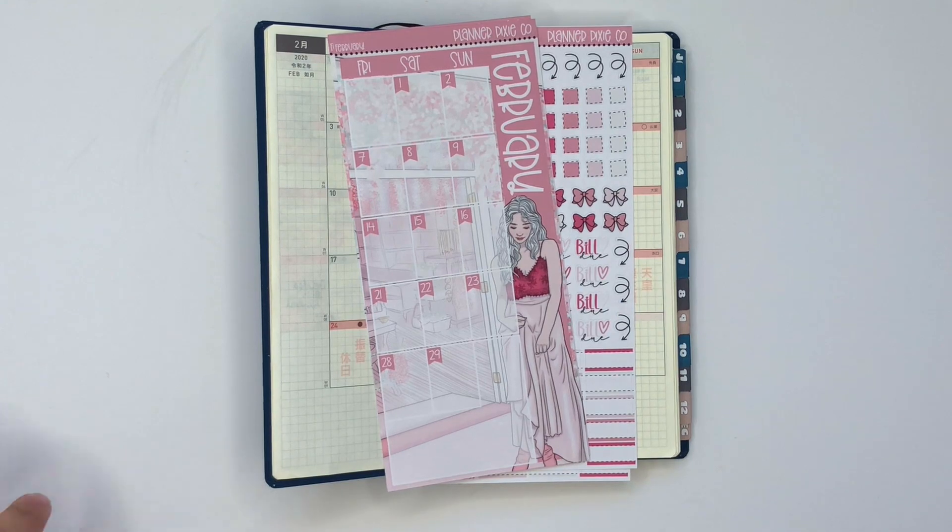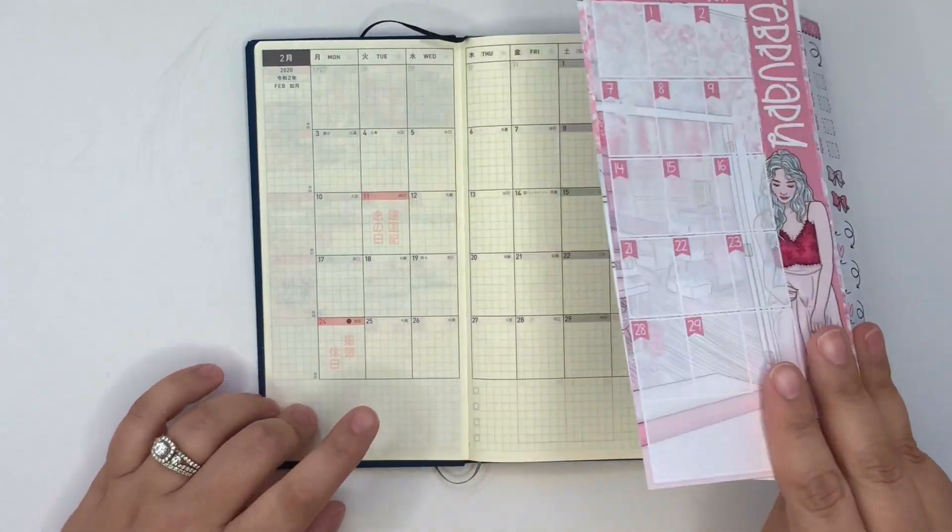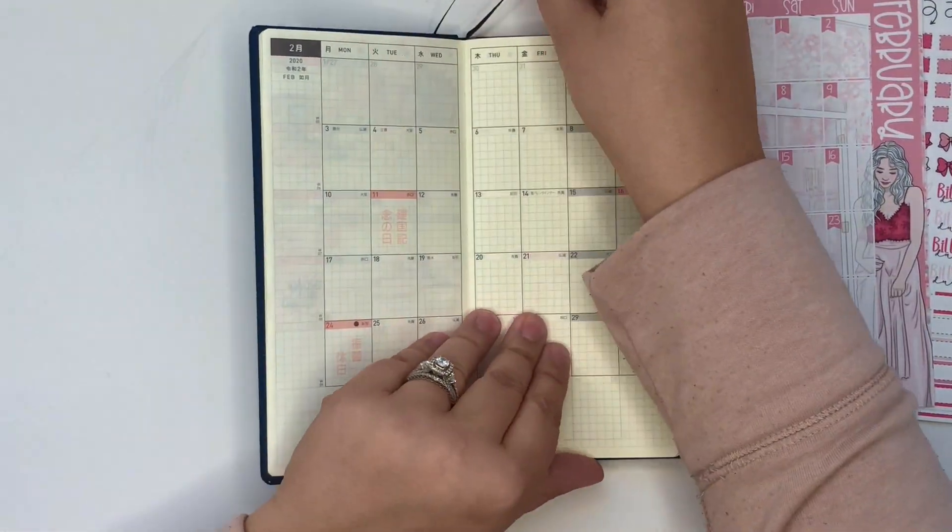Hey friends, welcome back to my channel. I am here today to plan for the month of February in my Hobonichi Weeks planner.